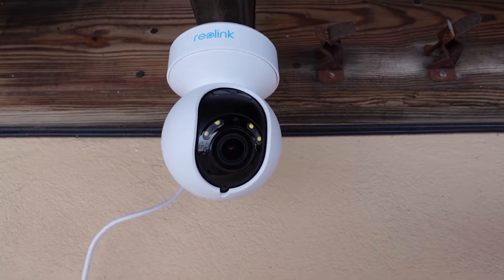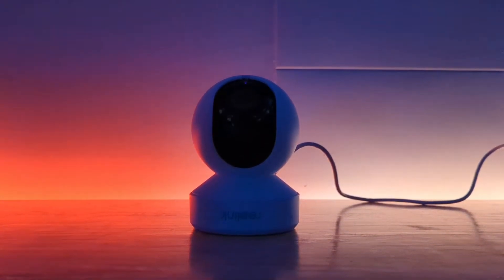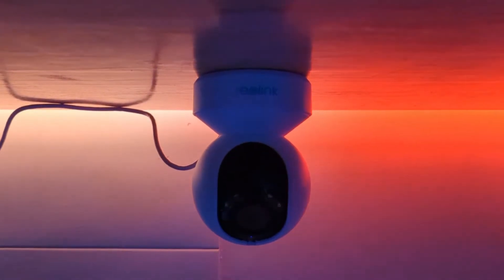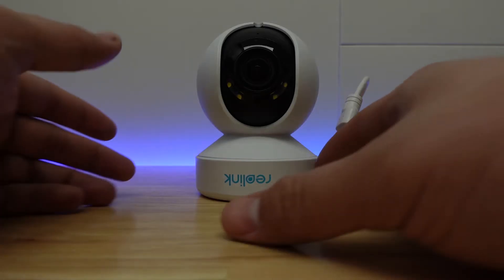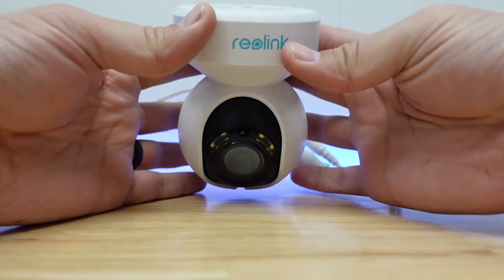In the interest of full disclosure, Reolink did send me this product but they didn't tell me what I should say about it. The E1 Outdoor camera is a wi-fi connected pan tilt zoom camera that has 355 degrees of pan, 50 degrees of tilt, and 3x optical zoom.